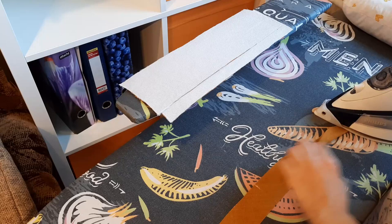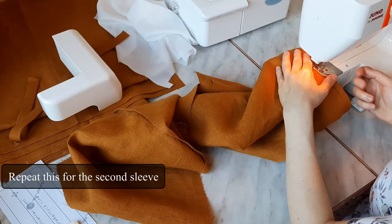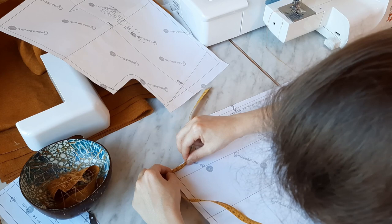I also folded the binding tape in half wrong sides inside. I pinned the cuffs for convenience and stitched them down with a 1 cm seam allowance. Then I attached the binding tape to the neckline right sides inside and sewed them together with a 1 cm seam allowance.